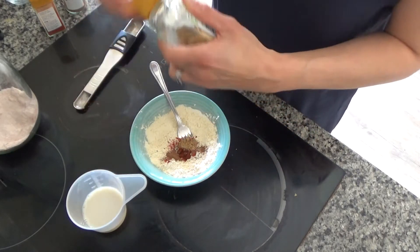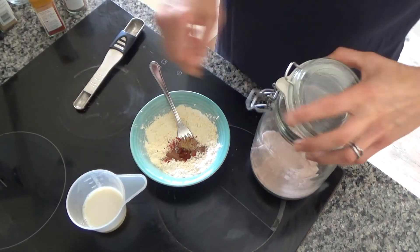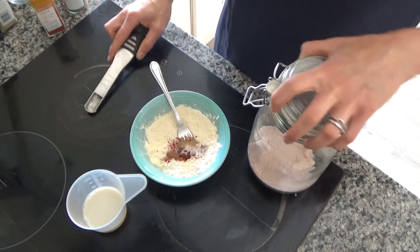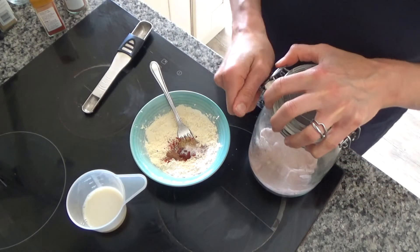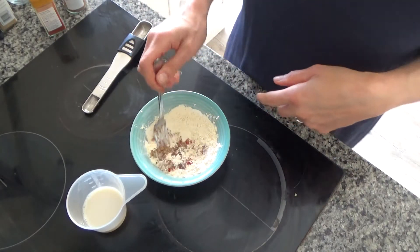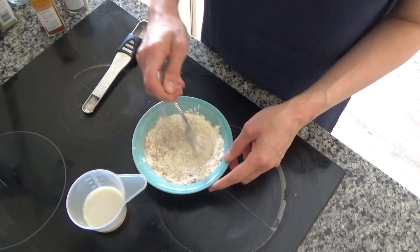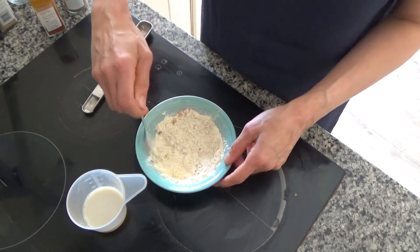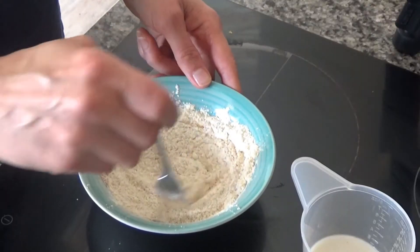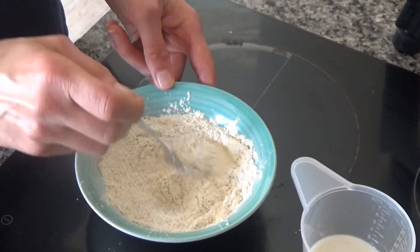I'm going to add a pinch of salt to that as well. You don't have to use salt if you don't want to — I just like it, it gives it a bit of extra flavour. Salt isn't that bad for you either; you do need a certain amount in your body. So I'm going to keep mixing these until everything is well mixed together, and I think it is.